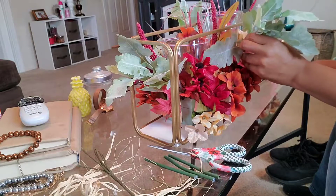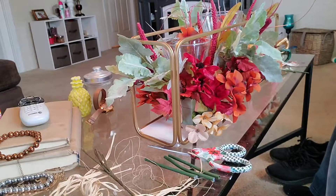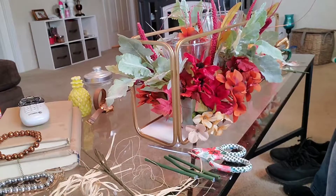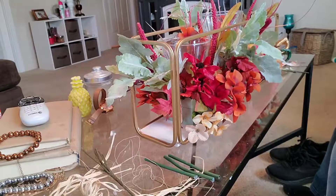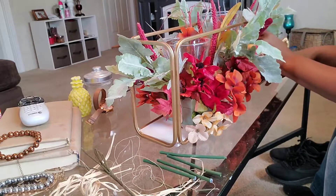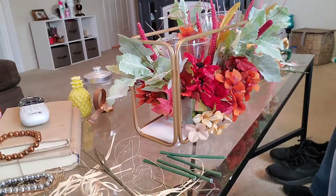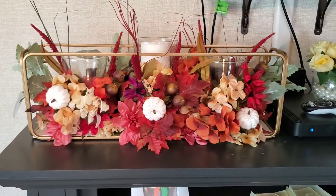I'm just adding some finishing touches here. I don't think this is lamb's ear that I purchased, but it is like that lamb's ear green color. Because I will be leaving the sage color curtains that are in my living room up as part of my fall decor, I thought it would be neat to add some of that color in there to give it a little bit more dimension and texture. I don't want all of my colors to be too dark — I still want it to be light and airy like it was in springtime, so that's why I decided to keep that color in my arrangement.